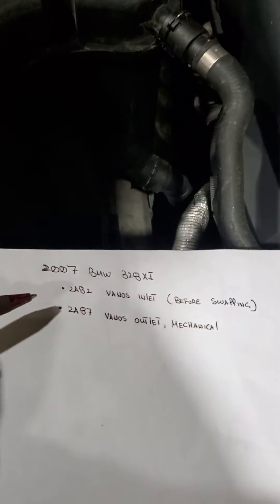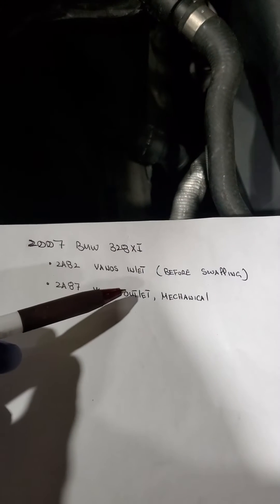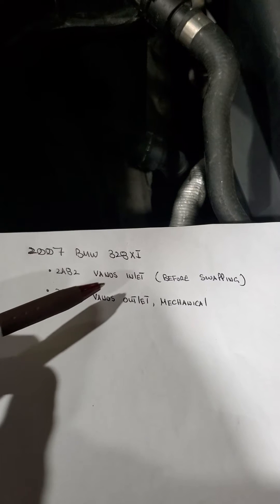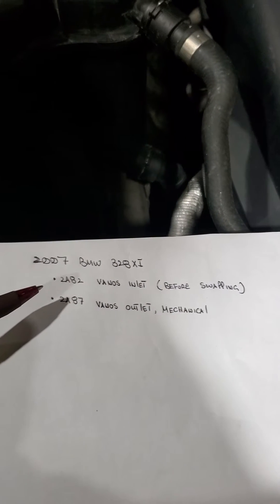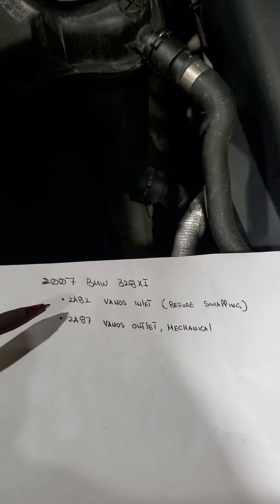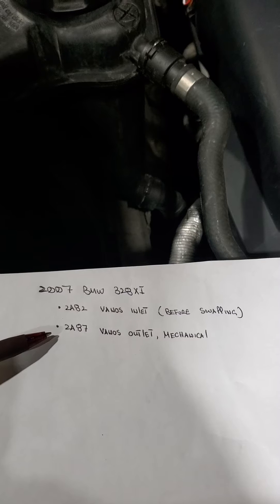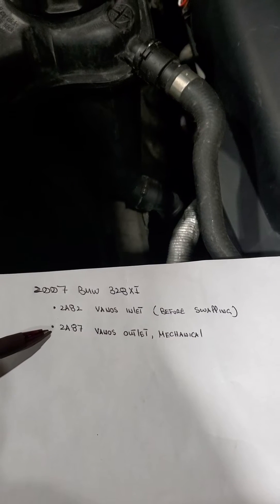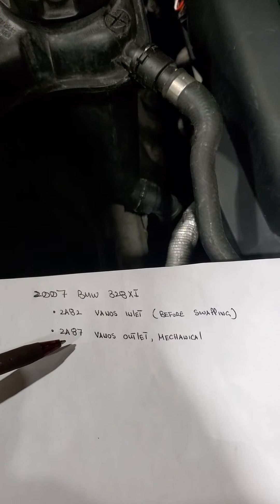We got code P2882 — vanos inlet. Inlet is the intake and outlet would be exhaust, so these solenoids are interchangeable. You can swap intake with exhaust and vice versa. I swapped them, and after scanning a second time, the fault traveled to P2887. That tells me it's a bad solenoid.